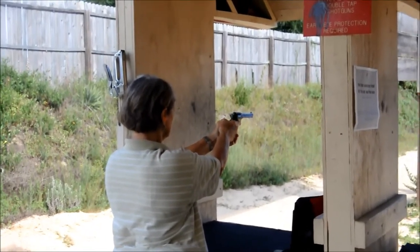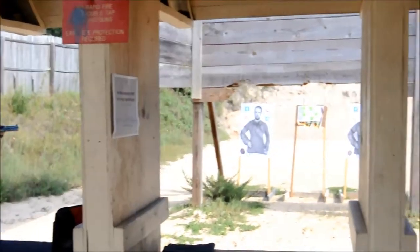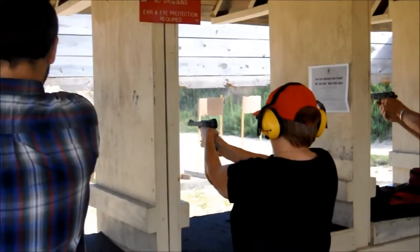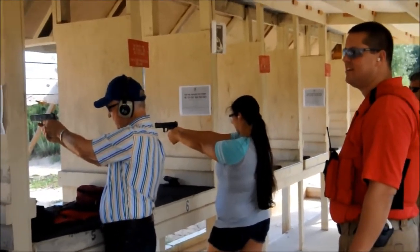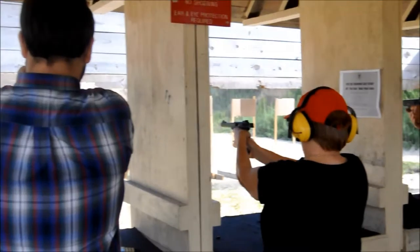Move forward a little bit. Ready. Fire. Ready. Fire. Ready. Fire. Fire. Ready. Fire.